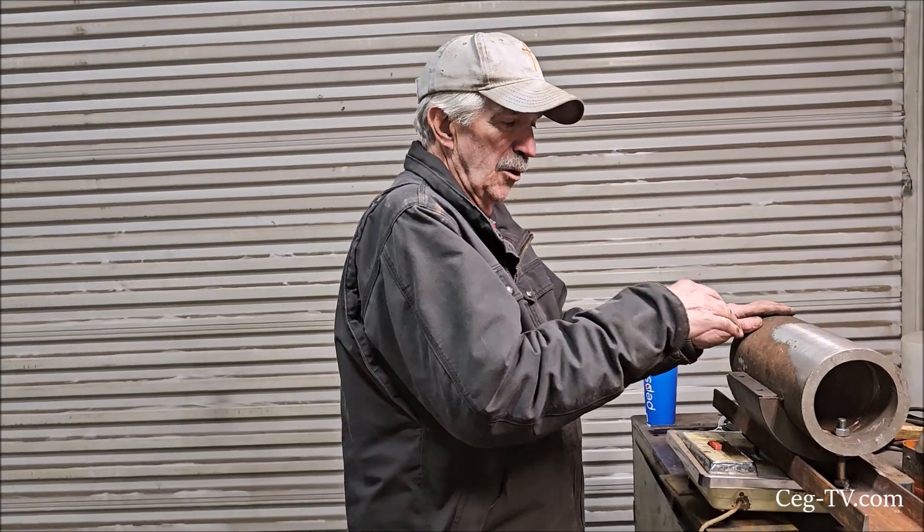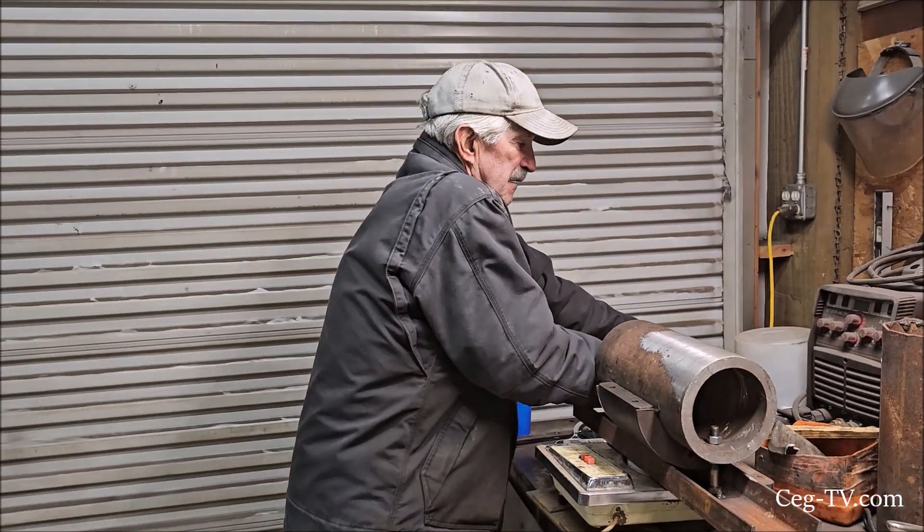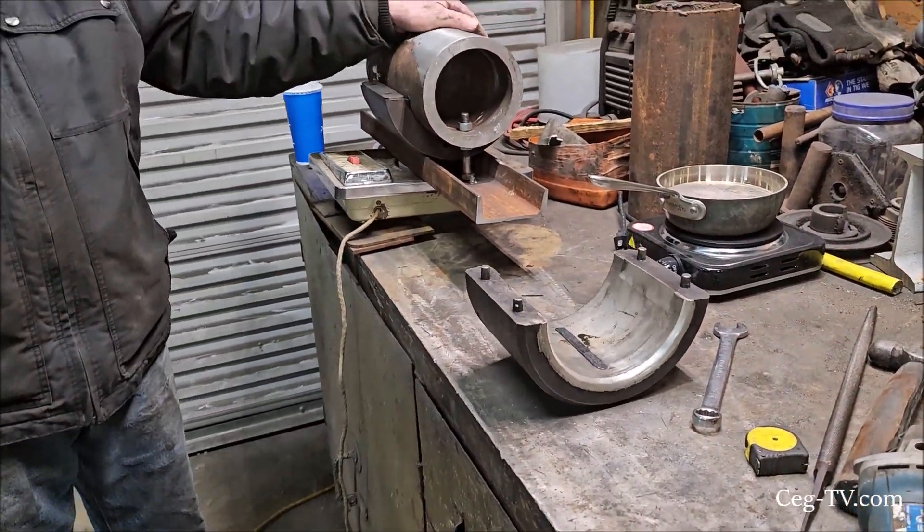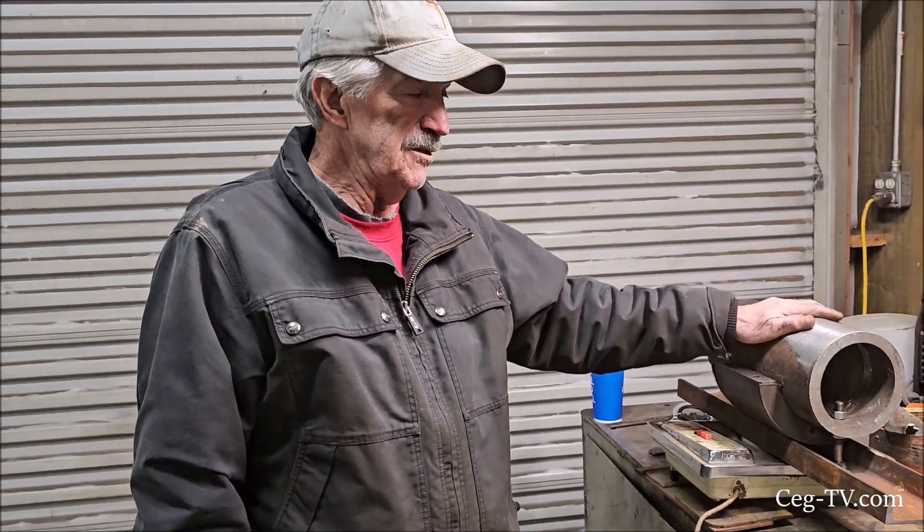When we get the crankshaft turned, we're going to turn all the main bearings all the same size. Then I'll turn this down to the size of that bearing — or the size of the journal. When we pour it, this bearing will fit. This one won't fit, but we'll make it fit once we pour new bearings. But the first thing that has to happen is that crankshaft needs to be turned, and once we find out what dimension they turn the journal to, I can turn this down to match it — then when we pour the bearing, the bearing will fit.